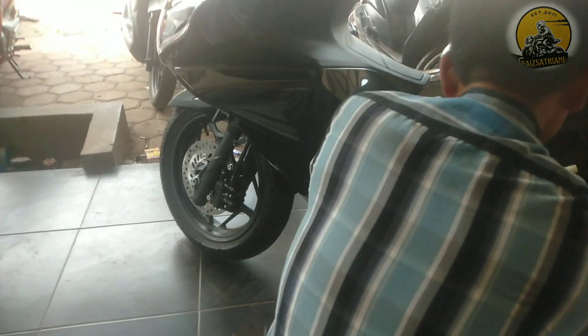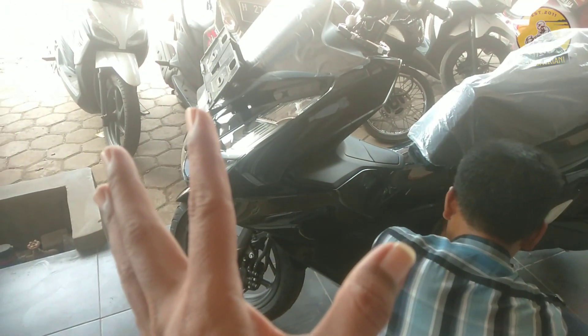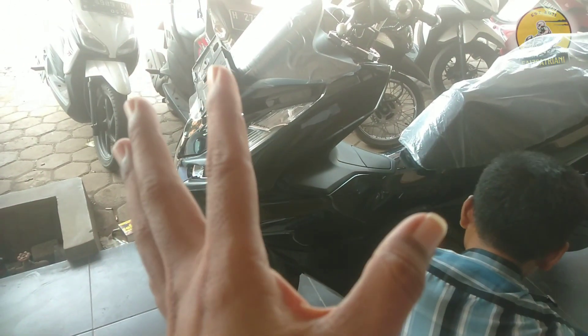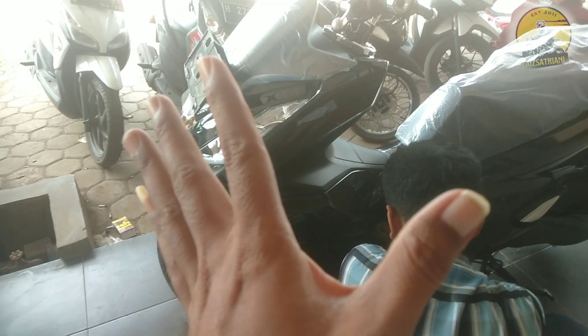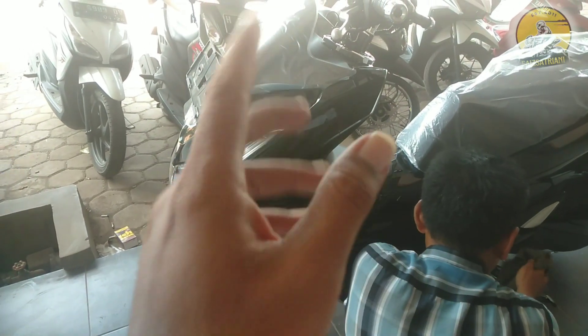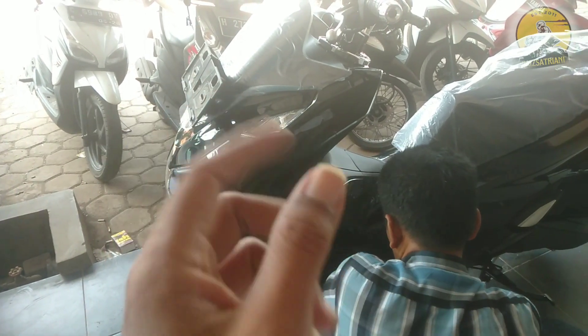ini kita bahas yang warna hitam. Ini kemarin saya prosesin, ini pengambilan, konsumennya pengambilan kredit ya. Kredit dengan DP 20 juta diambil satu tahun. Ini proses sudah ACC,